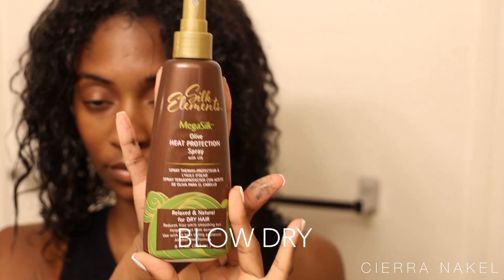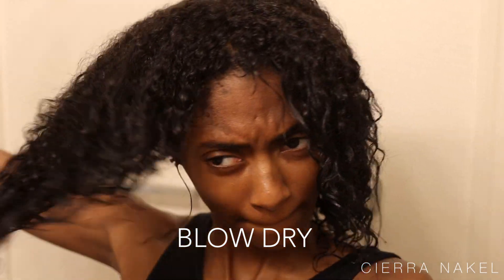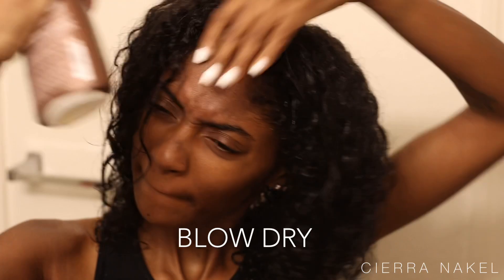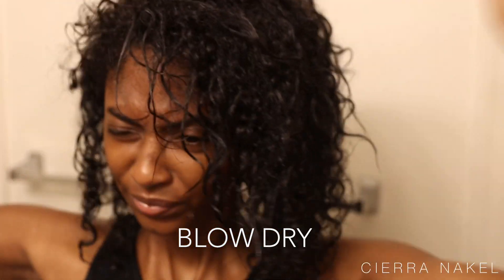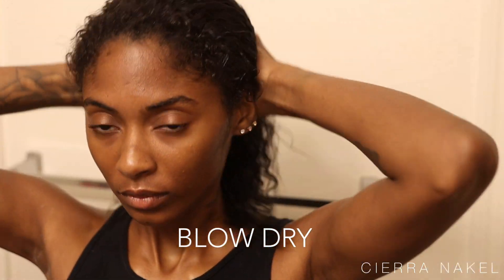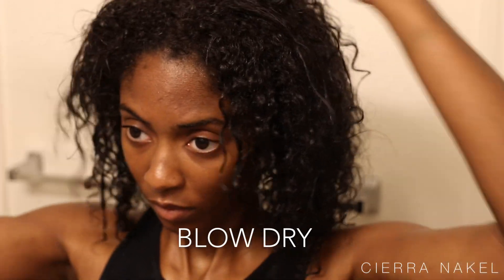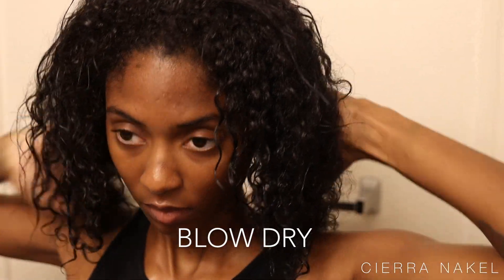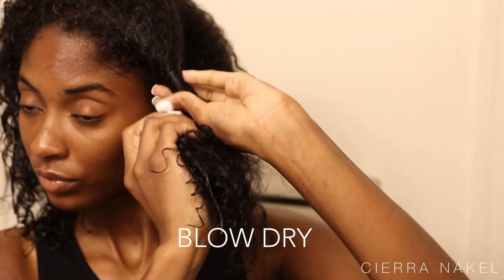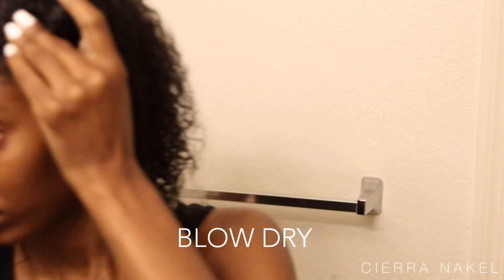Now that that's done we're going to move into our blow dry. I'm going in with my Silk Elements heat protectant, which you can find at the beauty supply store or Walmart. I'm spraying a good amount over my head because we don't want heat damage, then I rub it in with my fingers and massage it through my scalp. Now I'm going to section my hair off into three parts and use my little hair clip.